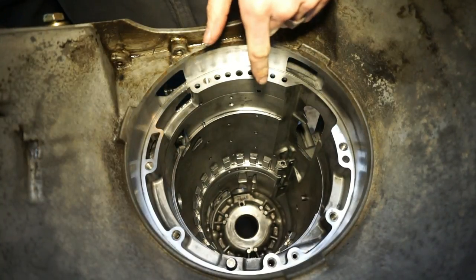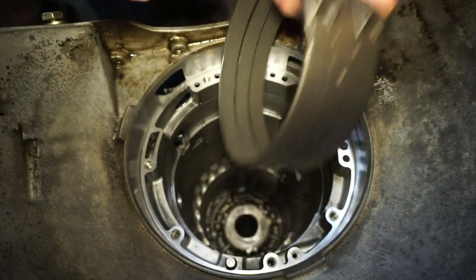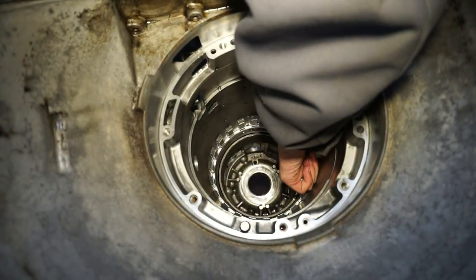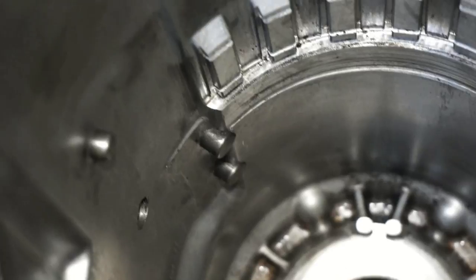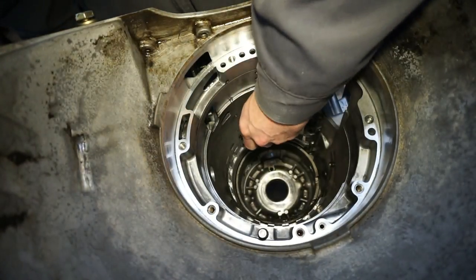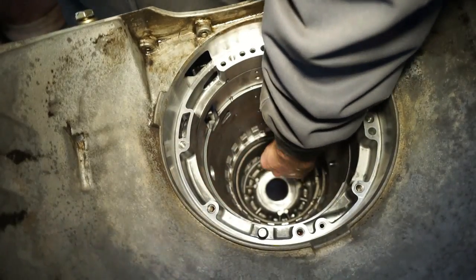Next thing I'm going to put in is the reverse band — this is the new reverse band. You can see there are these little notches, and there are actually two little pegs down inside here. This notch back here is lined up where the reverse band servo comes through, and these two little tabs connect onto those little pins inside the case. Next I'm going to put in this little snap ring, which goes down right onto this little bottom ledge and is going to go under the center support assembly.